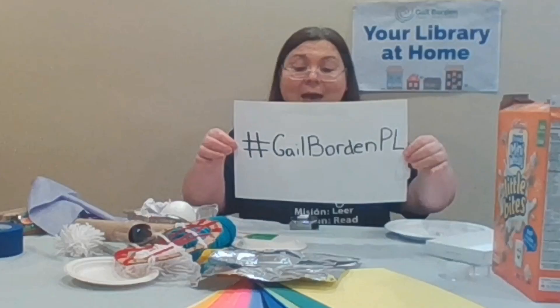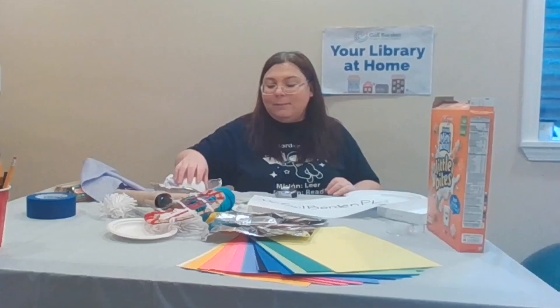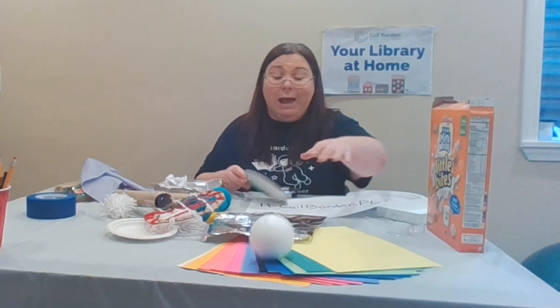I can't wait to see what you come up with. I hope you'll share it with me by taking a picture and posting it to social media at hashtag GaleWardenPL, so we can see the awesome things that you come up with. Just remember, it's all about how high or how far you can hit something. You can even hit this thing. Alright, until next time, keep on building.